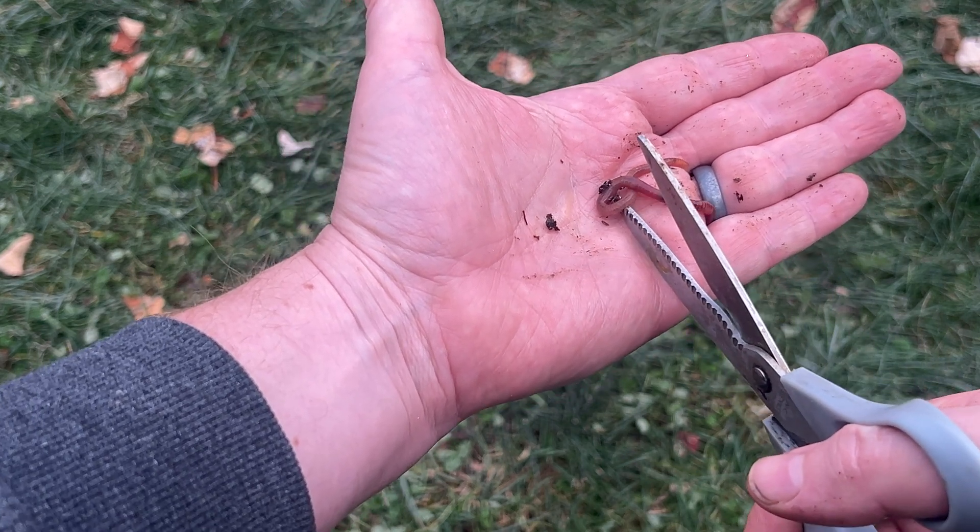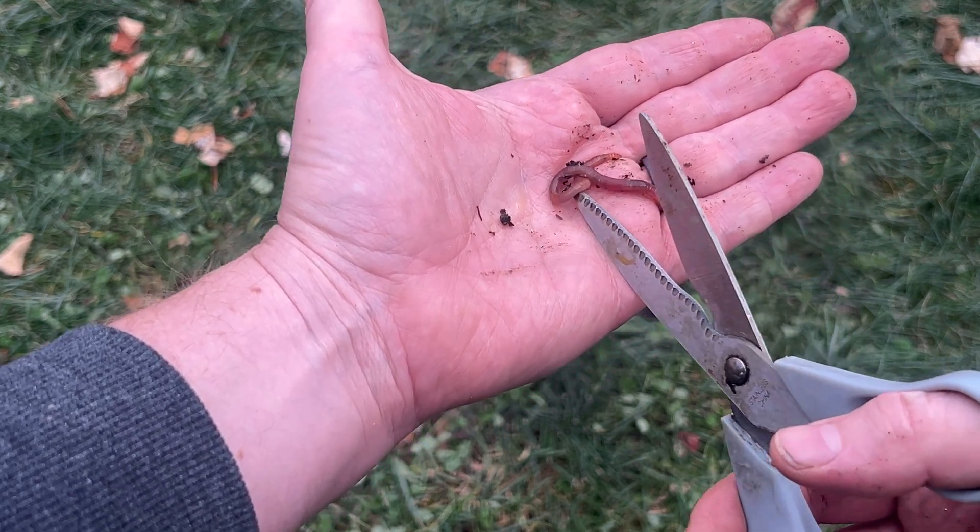Whoa, wait — stop before you do that. You need to know the truth. I'm about to destroy five myths about worms that even experienced gardeners believe, and honestly one of these myths could actually be killing your worm population right now without you even knowing it.